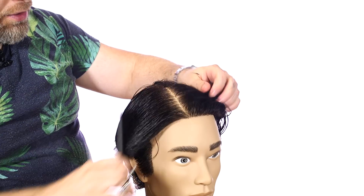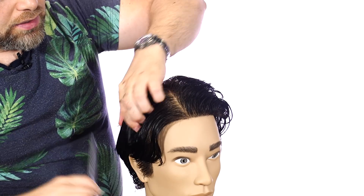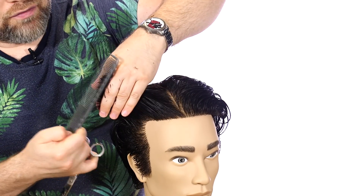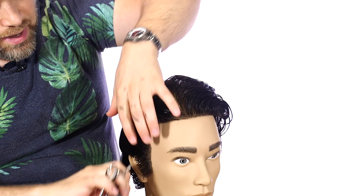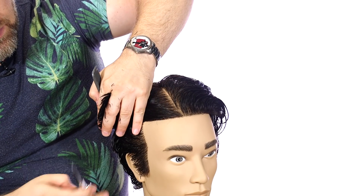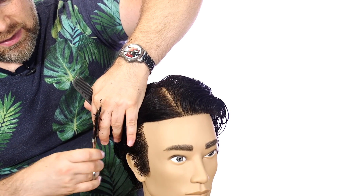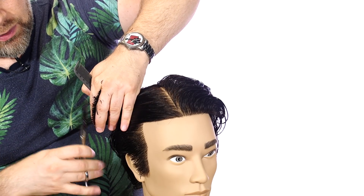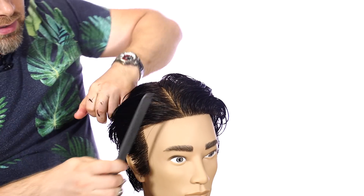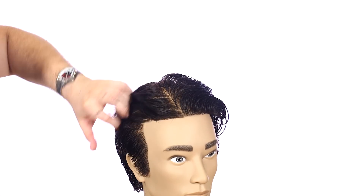Now we're going to work into the corners. We already did the sides, but we want to make sure everything's connected. The corners are right in this area where the roundness of the head starts. We're going to over-direct this back just a little bit here. Now connecting it throughout the sides — the hair that was a bit longer is technically the sides — and we're blending it so it has a nice perfect flow. This is the big difference between a really good haircut and just taking clippers and hacking away at it in ten minutes. These types of haircuts, you really got to pay attention and put the time in.